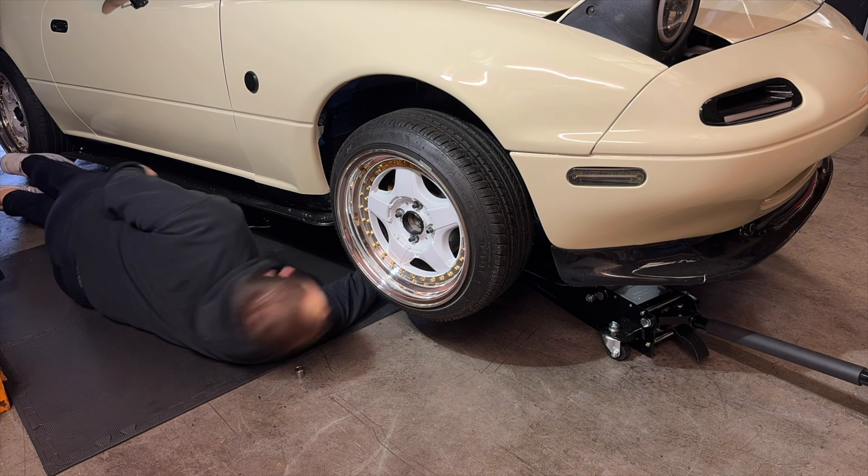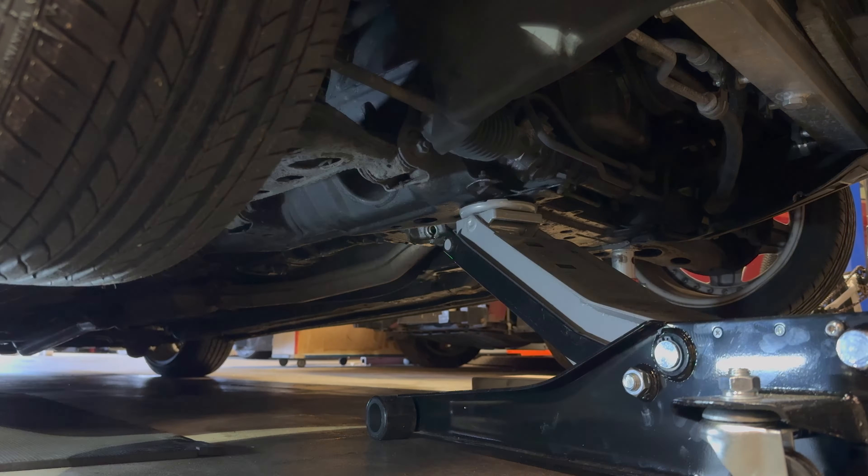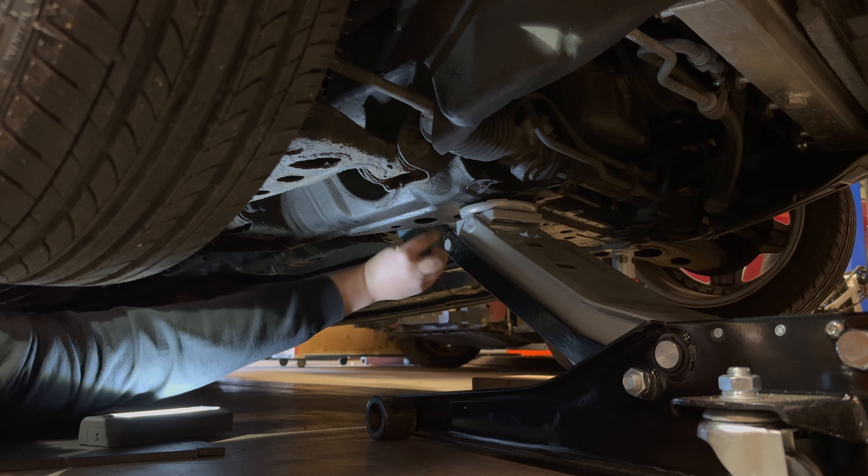The car had to go on axle stands because I couldn't quite reach the sump plug. Take this as an opportunity to inspect the underside of your car - maybe give it a clean if there are any oil leaks or anything like that.